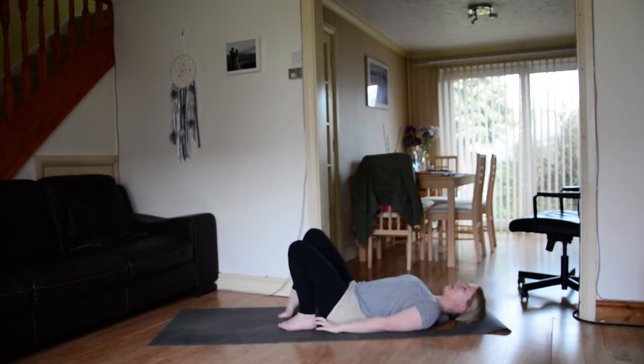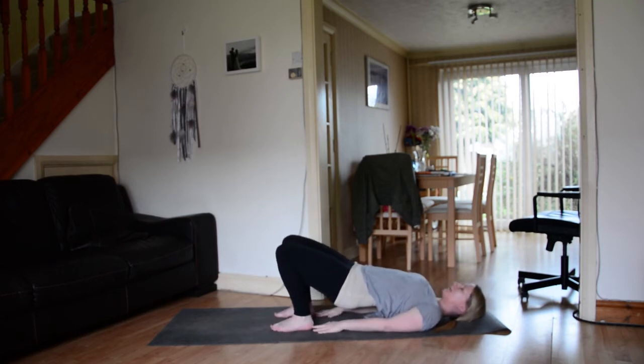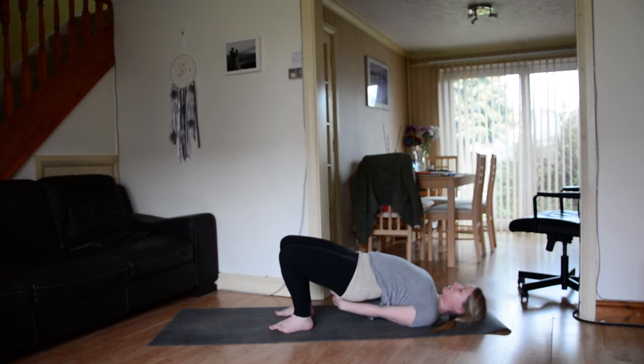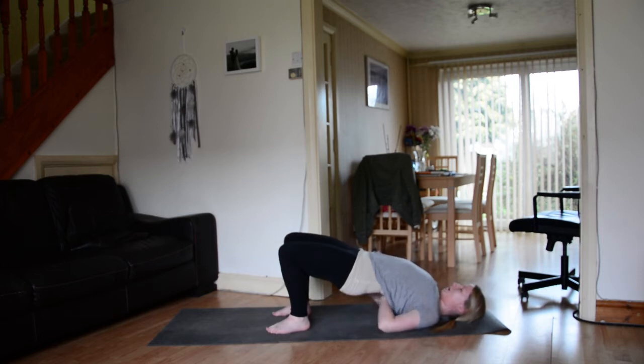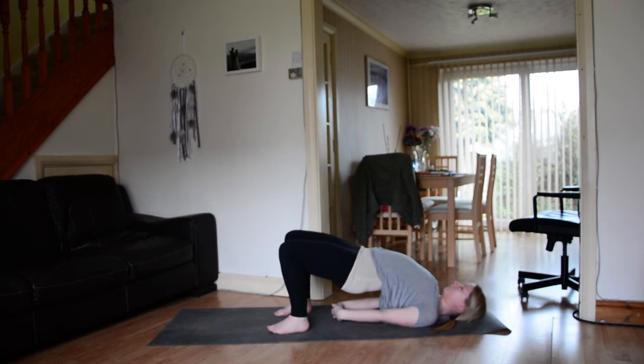From here, ground down through the feet, ground down through the palms. Inhale, push the mat away and lift the hips up to the sky. Maybe this is where you stay for a few breaths. You want to think about the chest coming up towards the chin. If you want to, you can interlace the fingers and draw the shoulder blades together a little bit more. Push the mat away with the feet and lift the hips up a little bit higher. What you want to be aware of is that you're moving through the upper to mid back, rather than compressing the pose in the lower back.